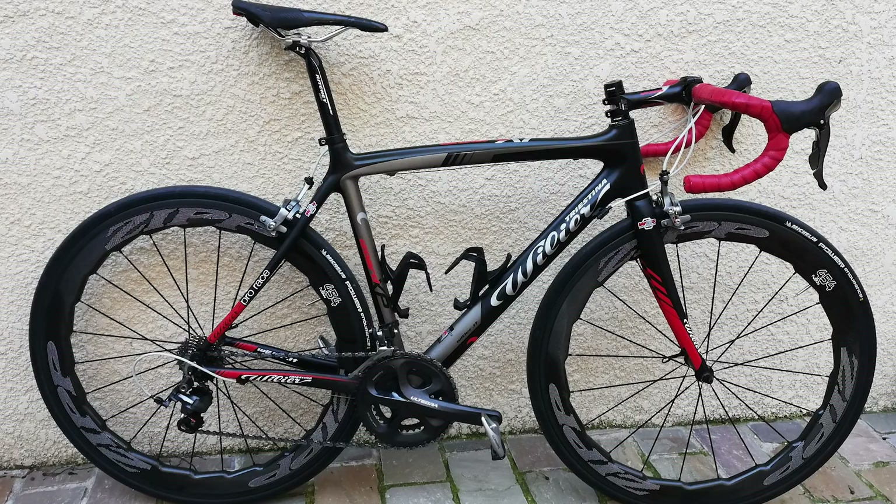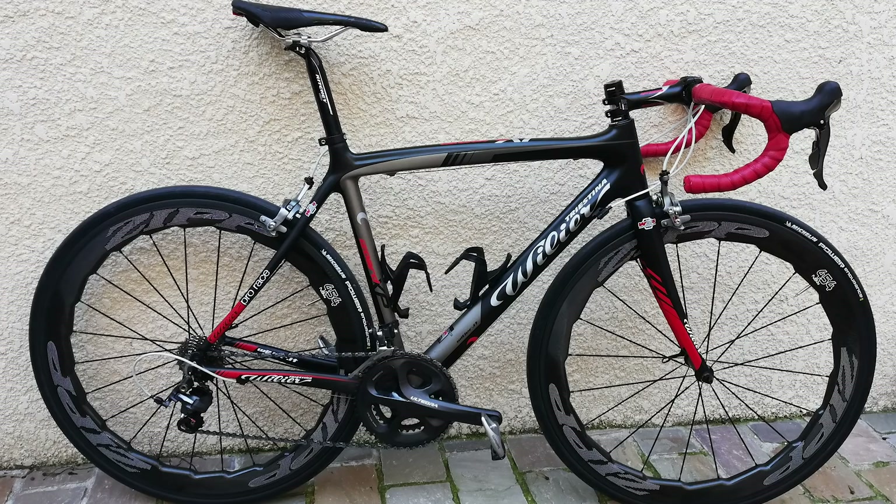Next up is Louison from Cambrai in France with a Willier Triestina Isard XP — full Ultegra groupset, Zipp 454 wheels, Ritchey carbon seatpost. Looks like lizard skin bar tape as well. It's another black and red look — not sure what's going on with that saddle, it's very pointy down. I'd personally cut that steerer, and the wheel alignment could be better. There's also quite a bit of moss in the grouting of the stones. I'm going to give that just a nice from me, and I'm giving a nice too.